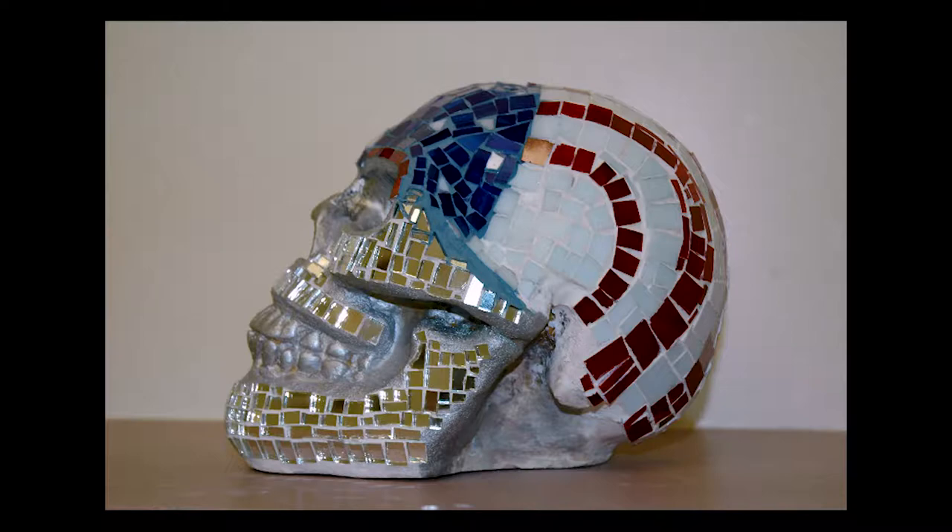Based on that, I made my initial attempts at decorating my own skulls with tiles, and I used small glass tiles as you see here.